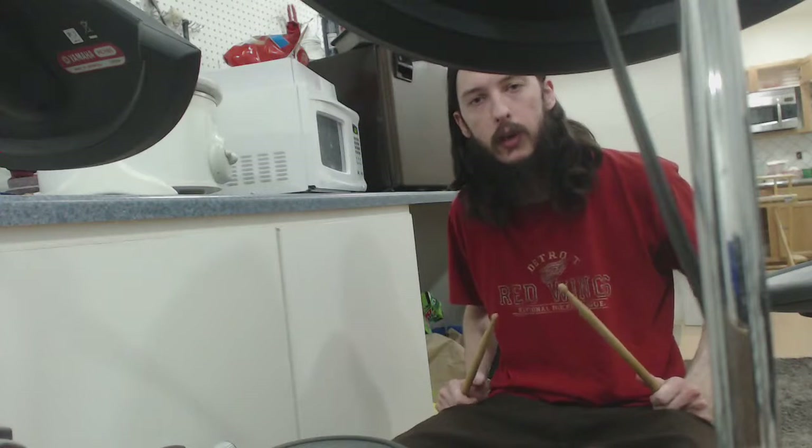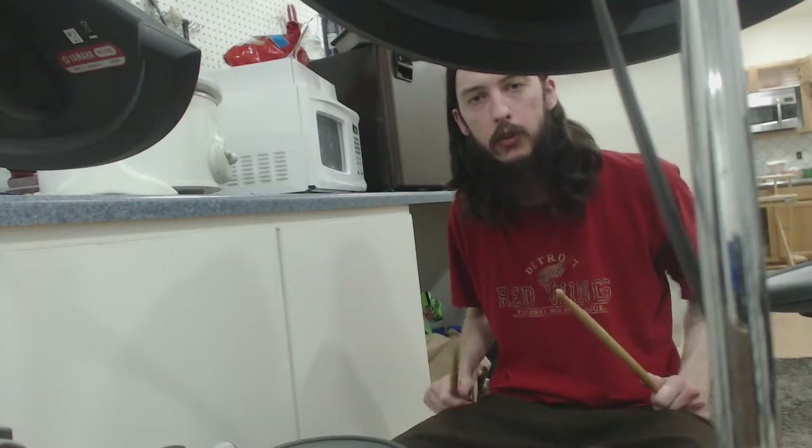Hey everybody, Ultimate Oddball here, autistic self-advocate and YouTuber. Today I'm going to teach you how to play the drum.